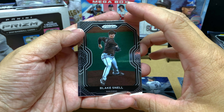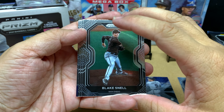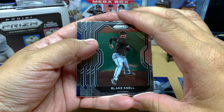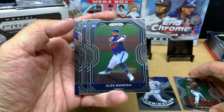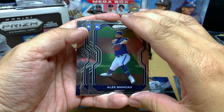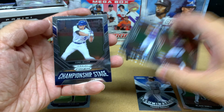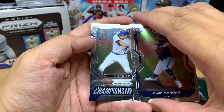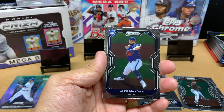We got Blake Snell here. I wish he was doing better — I think everybody wishes San Diego pitchers were doing better. And we got two rookie cards too: Blake Snell followed by Alec Manoa. He's good, I like him. And Mitchell White — I have not heard of Mitchell White. And we got a champion stage card of Corey Seager.